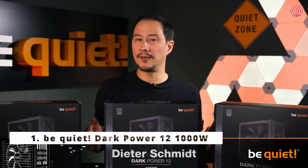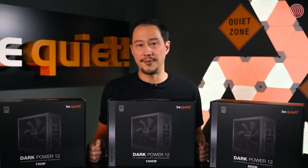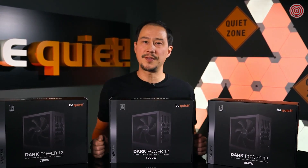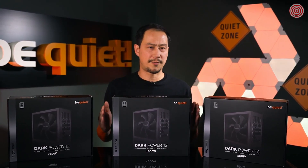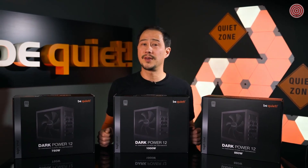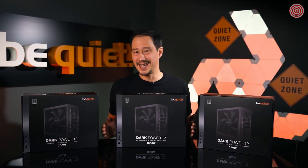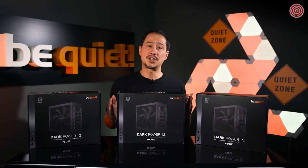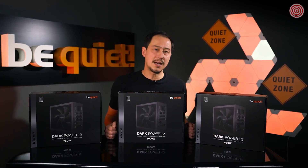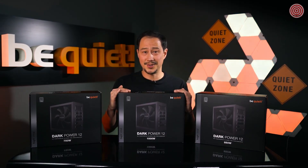Our DarkPower Pro 12 PSU, which we released last year, wasn't meant for everybody. All of its luxurious features and 1200 or 1500 watts of raw power were reserved for rendering machines or high-end workstations. Yet many users owning a high-end graphics card yearn for a top-of-the-line solution tailored to their needs. Well, here is our answer to that.